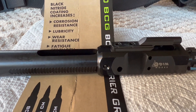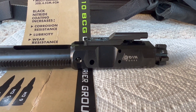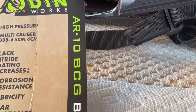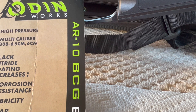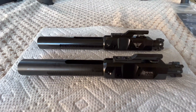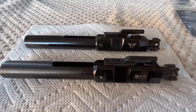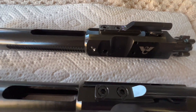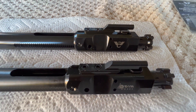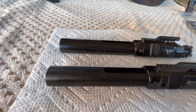Now you'll notice I'm calling this an LR-308 multiple times, and there's a reason for that — we're going to get to that in just a minute, despite what these manufacturers like to call this stuff. So first thing we should probably talk about is these two bolt carrier groups are identical. One's Odenworks, the other one is Wilson Combat. Every single cut, every machining mark, everything is the same. Wilson Combat and Odenworks are sourcing their bolt carrier groups from the same manufacturer, as far as I can tell.